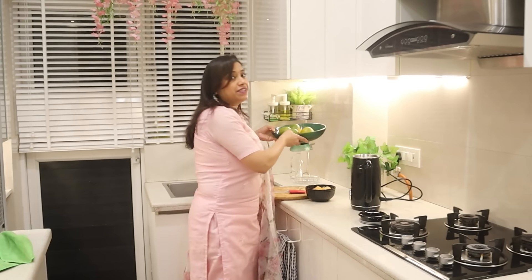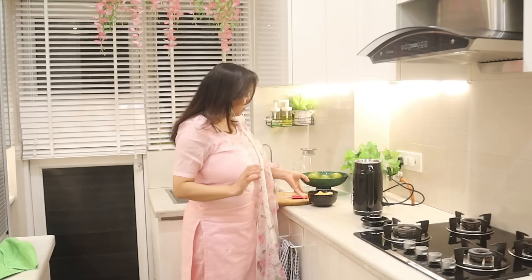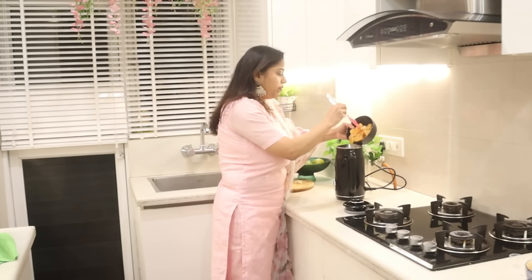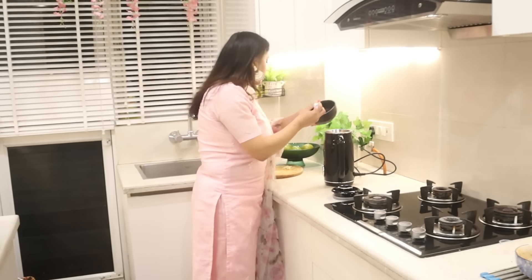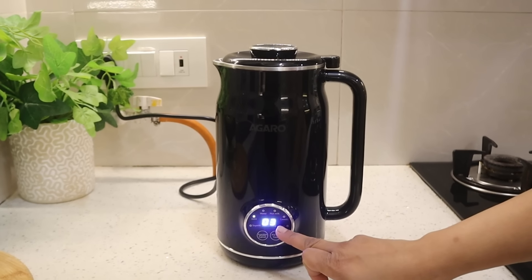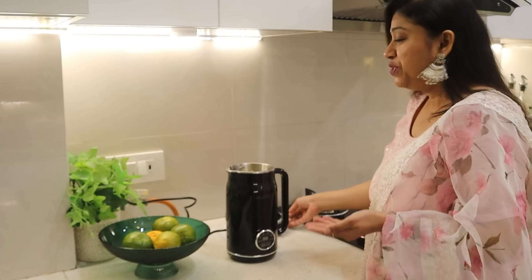Now I am going to make orange juice. In summer there is a lot of juice needed. I have cleaned and deseeded all the oranges. I am transferring the oranges into the jar and adding a little water. Oranges have a lot of juice on their own but we add a little water here. Now we turn on the button and the juice will be ready in just 3 minutes.